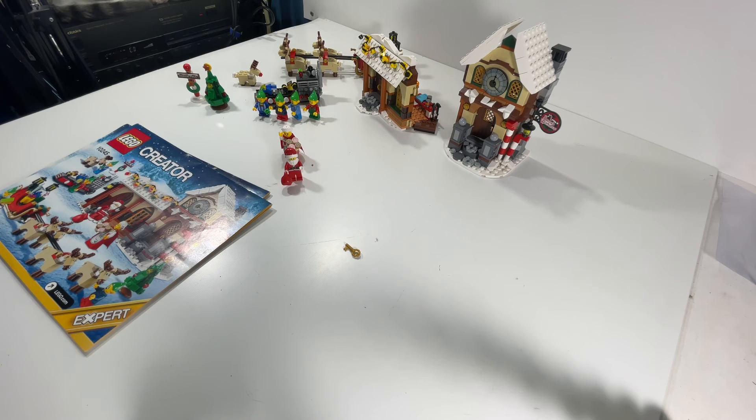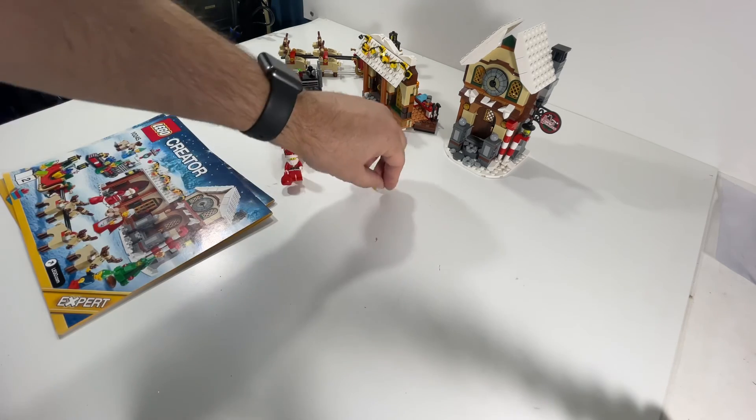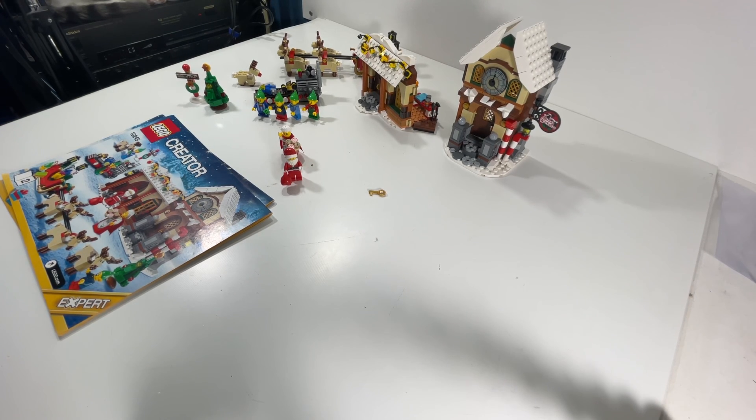Thanks for watching guys. I just wanted to show you how this looks. Thanks for sticking through almost five minutes of this video. This is the first time I think we've ever done LEGO on here, and we have a lot of LEGOs in our store so go check it out — Block Party.